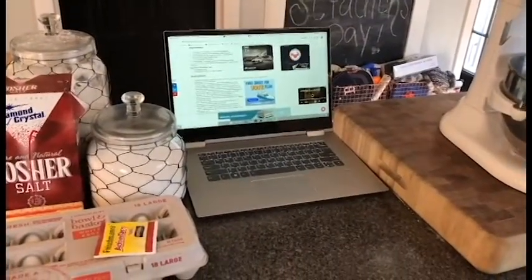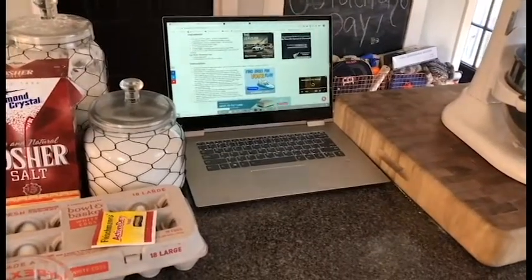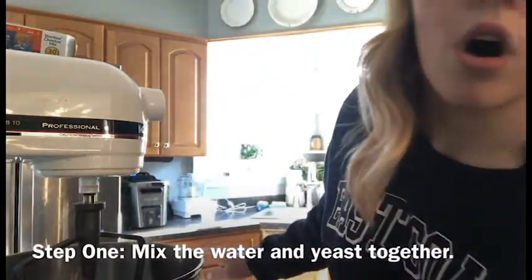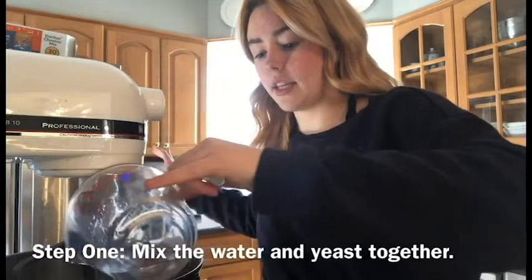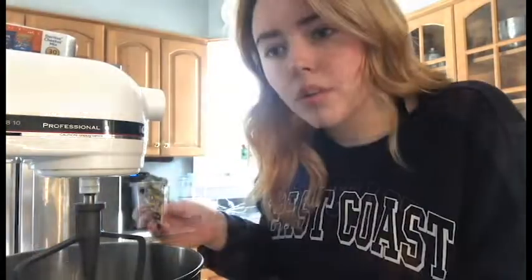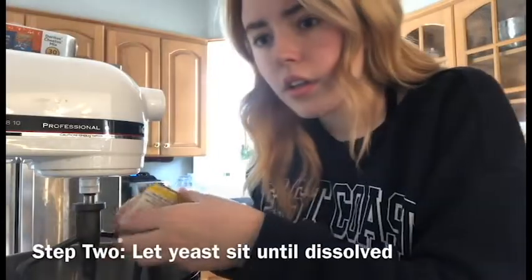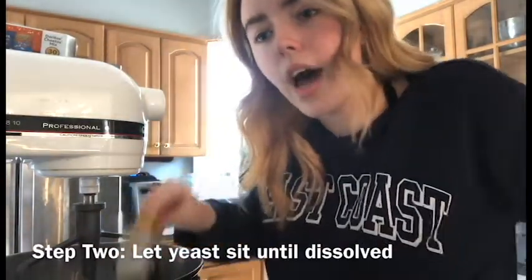So I pulled all my ingredients out, and now I have to see what I'm supposed to do, because I don't really know — I haven't read the recipe yet. So for step one, I have to combine the water and the yeast in a bowl. Let it sit until dissolved for about five minutes. That smells so weird.